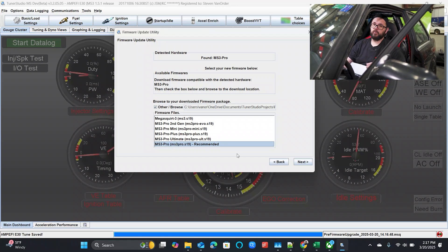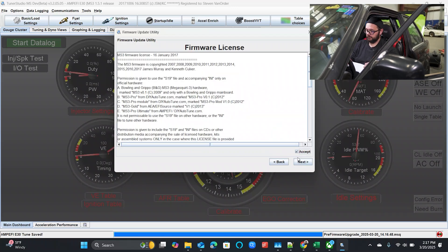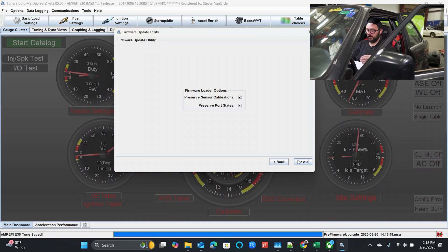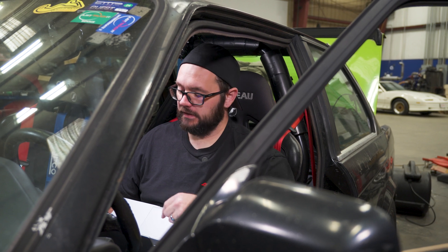Always use the recommended firmware for your ECU, unless the tech support team tells you otherwise. In the firmware loader options, you'll notice that these boxes are automatically checked for 'preserve sensor calibrations' and 'preserve port states.' That's important. If you've already got a tune, it's set up, and the car already works and you want to keep it that way, leave these boxes checked. If you uncheck these boxes, you're essentially telling it to wipe that data out and start fresh. We don't want to start fresh — we want to import everything we've already completed to the new firmware. So I'm going to leave those checked.